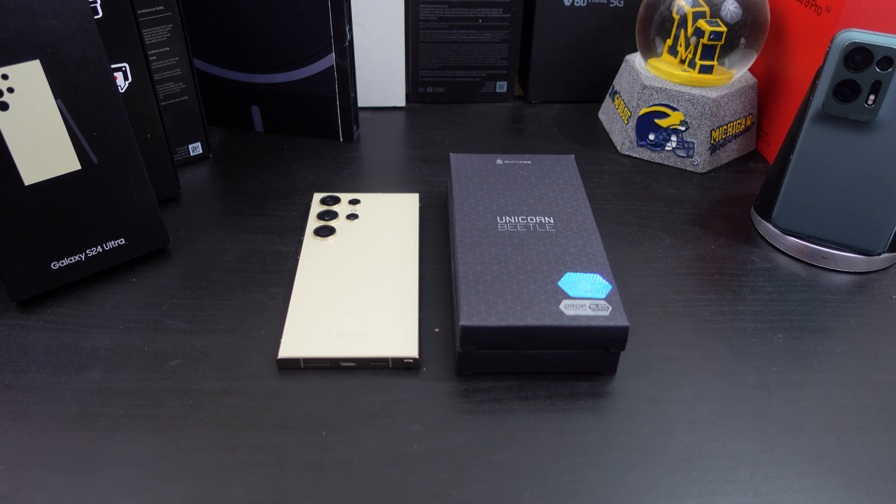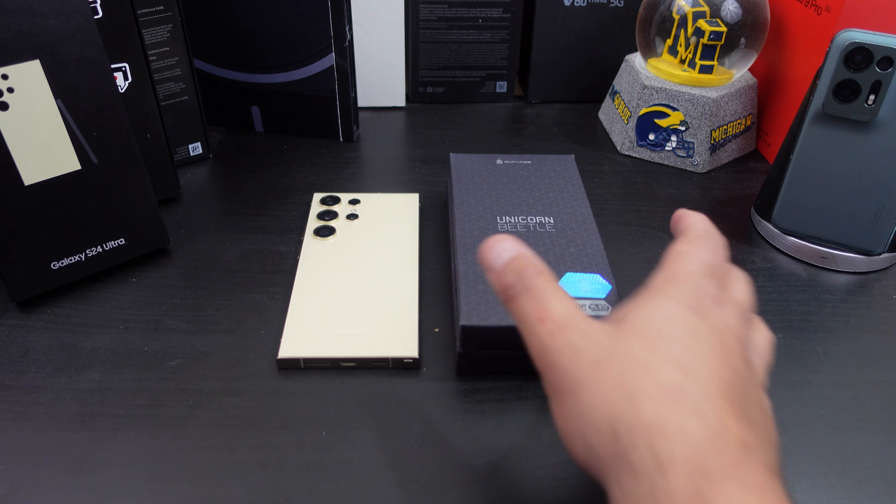Like we normally do in my case reviews, we'll make sure everything lines up. Can you wireless charge? Do you get camera protection? Do you get lip protection for your display? What about the overall fit — does it have bulk? How strong is the MagSafe feature, and can you use the S Pen with MagSafe? We will test all of that. I'll have the links in the description if you want to pick up this case from Amazon to support the channel. Let's get into it.